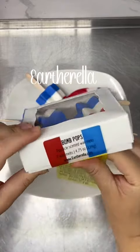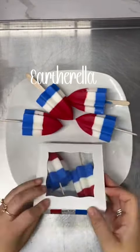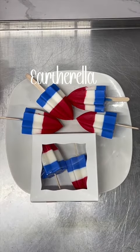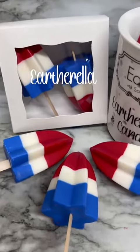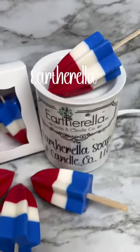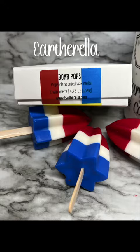Please don't place the entire thing on your wax melter because it will overflow. These will be available in my next release, which is next Friday, July 14th. In the meantime, you can add these to your wishlist at eartharella.com. Thanks so much for watching!